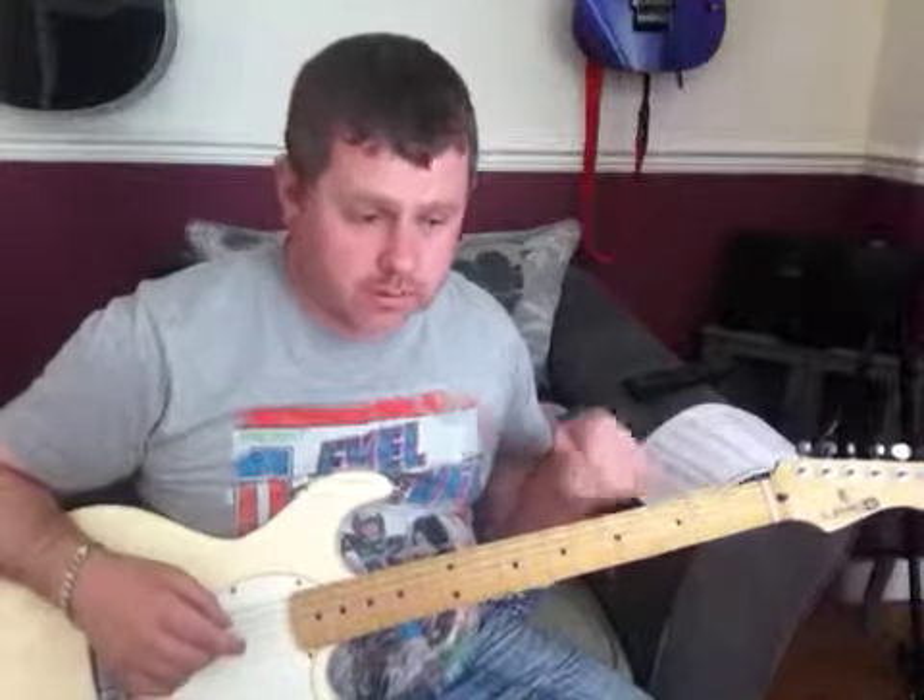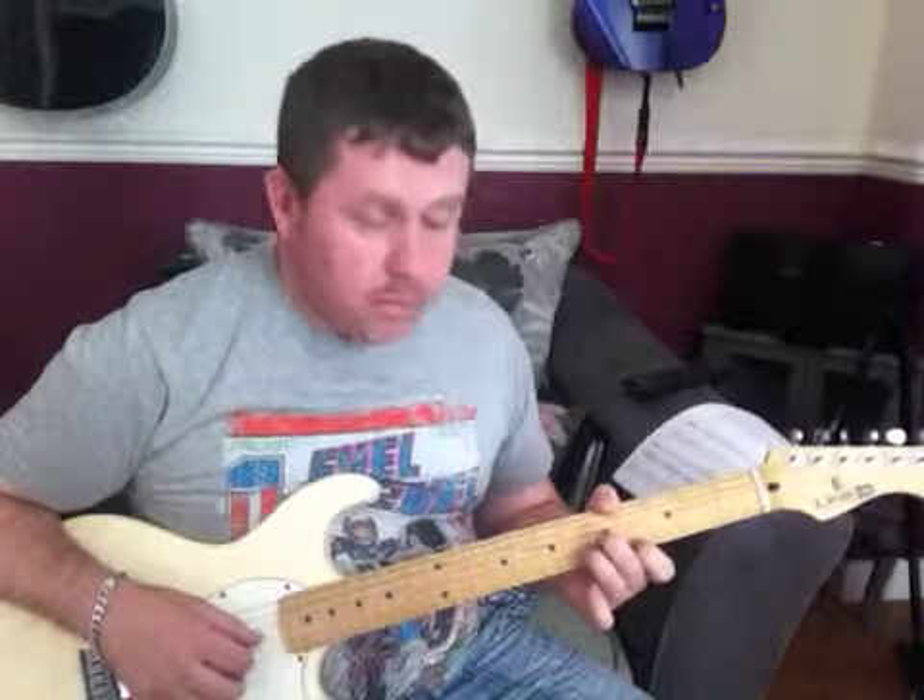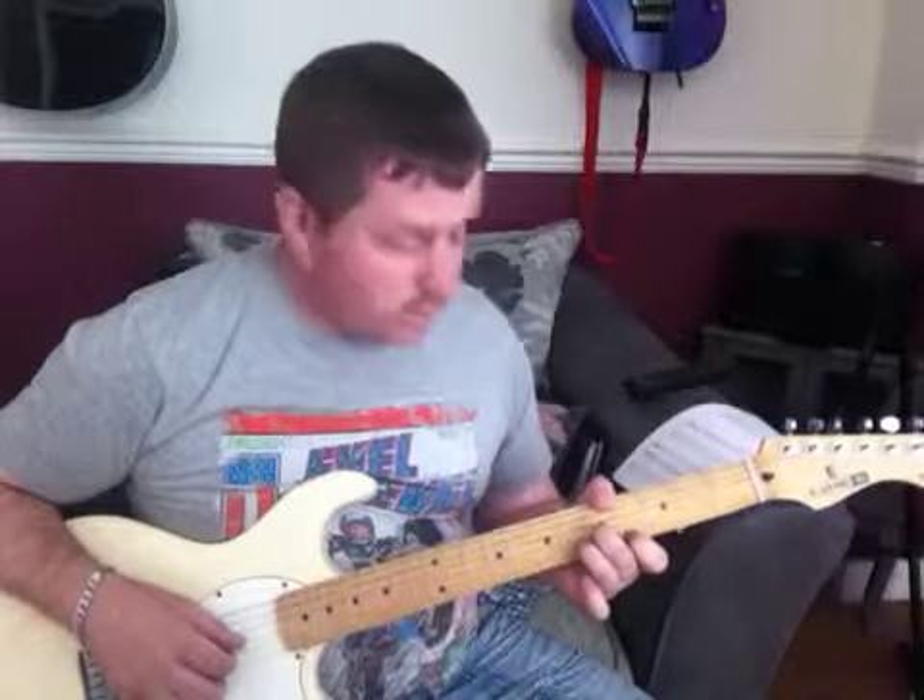We're looking at Dream On by Aerosmith, looking at the intro guitar part. This particular version is for standard tuning. A lot of guitar tab books have it written out for if it's tuned down half a step. I'll play the first section through and then we'll take a look at it and break it down.